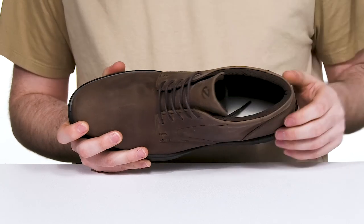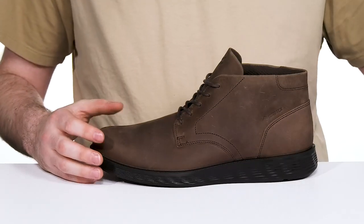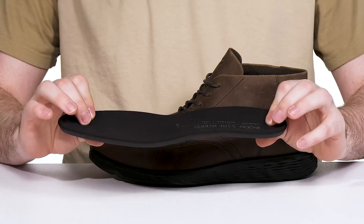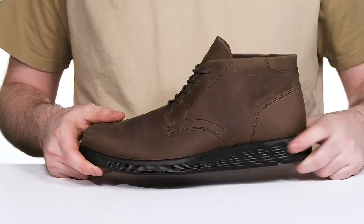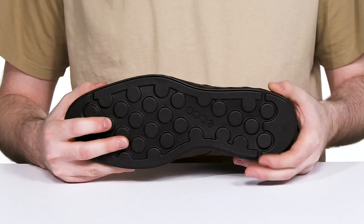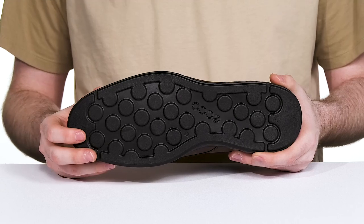The padding across the collar and the tongue adds even more support while the removable foam footbed has some pretty thick textile adding additional cushioning with a contoured shape. Underneath is the iconic Eko Fluid Form midsole and outsole, keeping it soft and flexible with great shock absorption using a unique textured finish with its lightweight polyurethane.